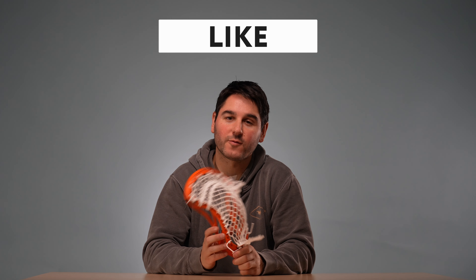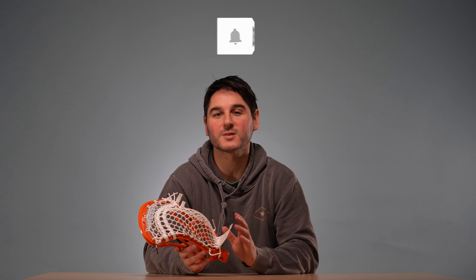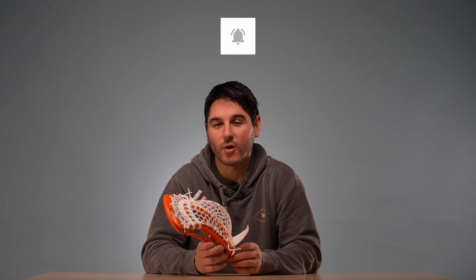Thanks for watching. Trevor, shout out to you for watching our videos and requesting this tutorial. If you have other tutorials you want us to do, leave them in the comments — we will always read them and we will always respond. Thanks for watching. Like if you liked it, subscribe if you have not, and have a great day.